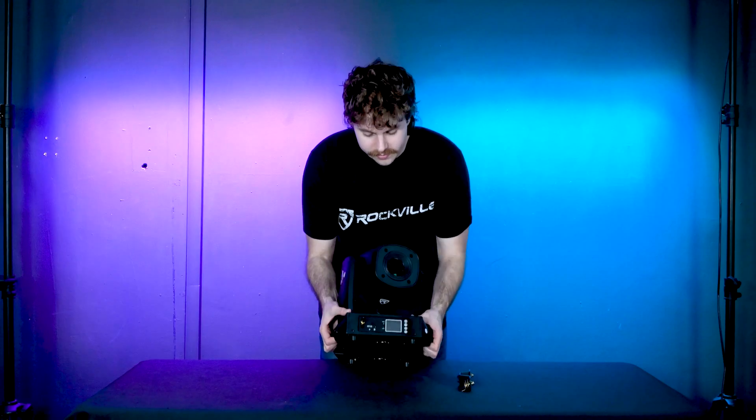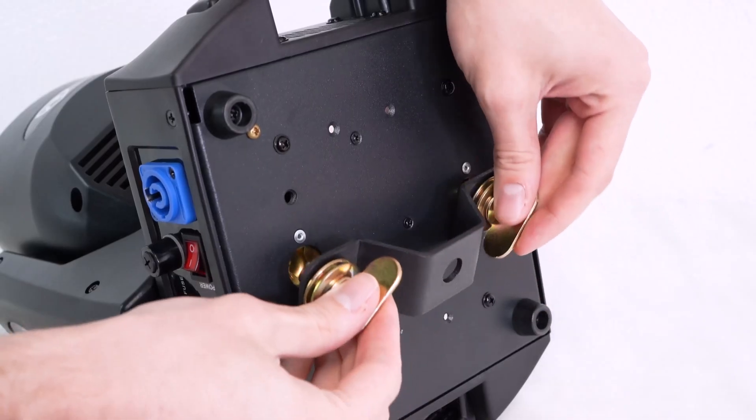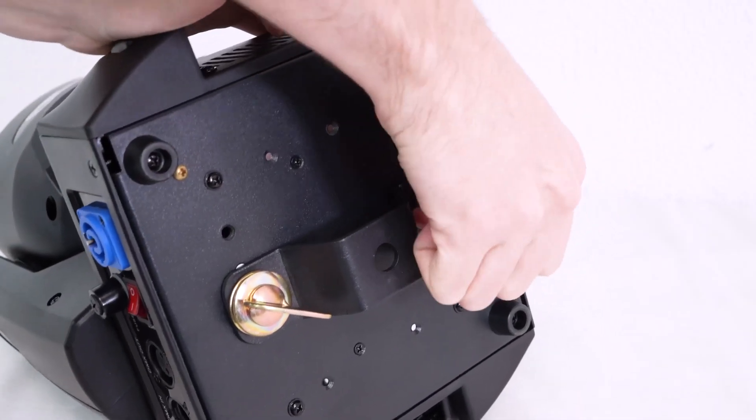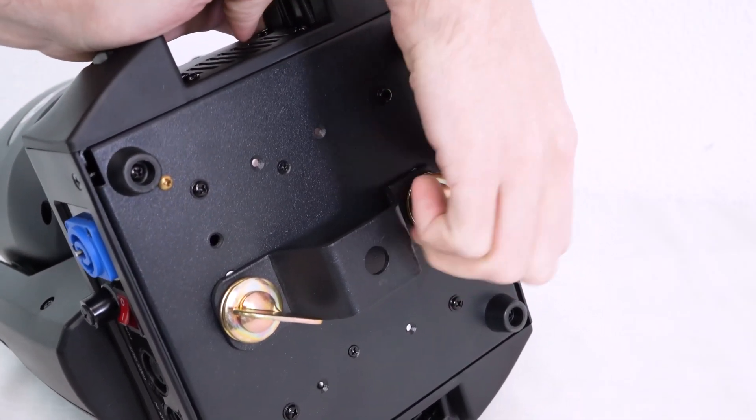You can also use the included mounting bracket to set your light up to a truss. To do that, lay your light down and you'll see two holes on the bottom. Take your mounting bracket and line up the two grooves on the bottom of the bracket to those holes. Once lined up, push the knobs in and twist to the right, and the mounting bracket will be secured to the light.